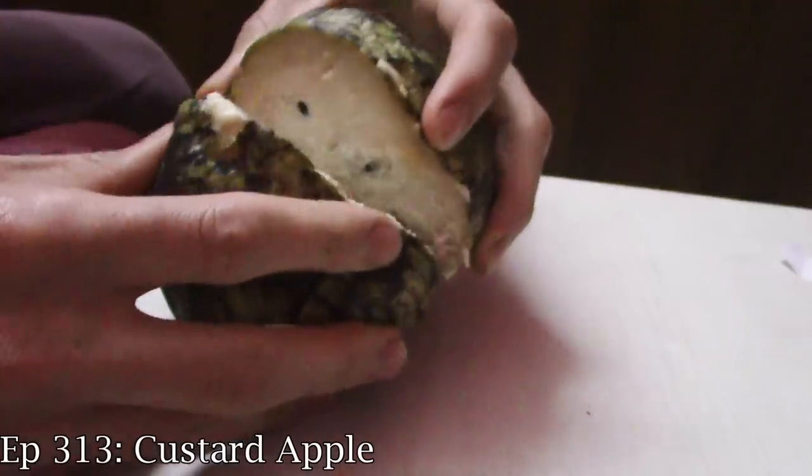Greetings everybody, so we are here with some Annona fruits. This one is Annona reticulata, without any question, but this one's red. In the past I've reviewed yellow ones — this is not a yellow one.